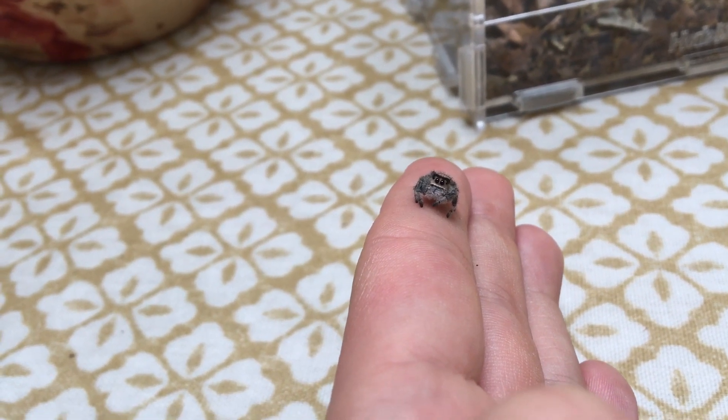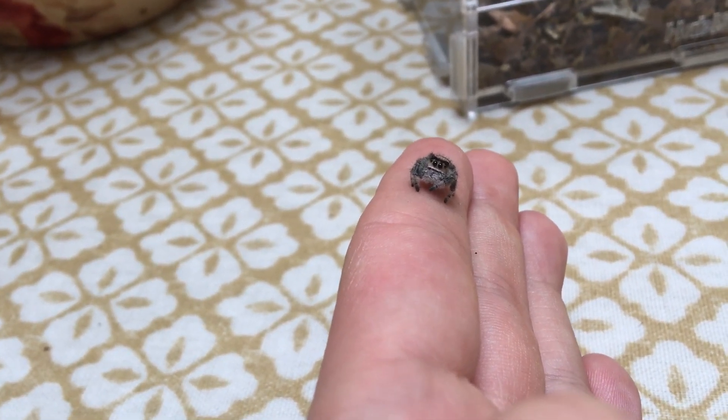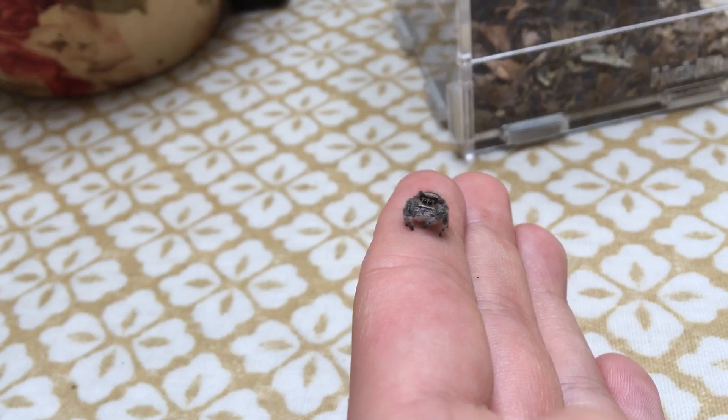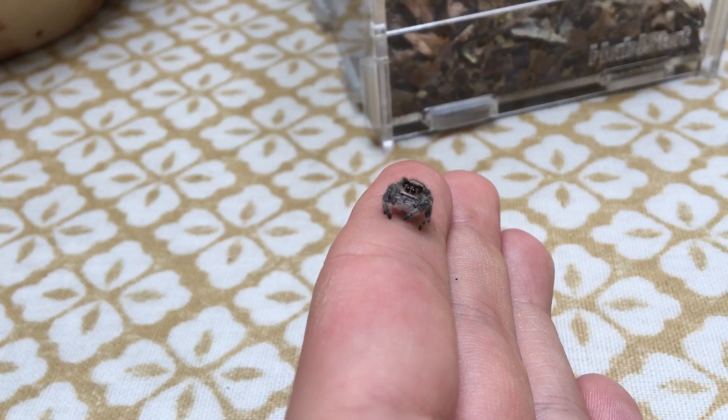They can tolerate 20 degrees and up, but I would definitely stick to about 24 to 28 as the range I would recommend. I keep my girl here around 28, sometimes 29, because it is quite warm at this time of year.